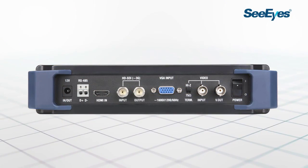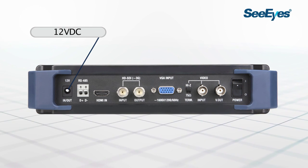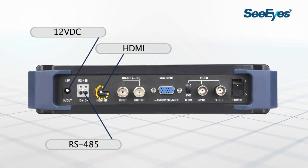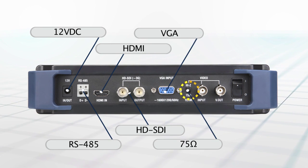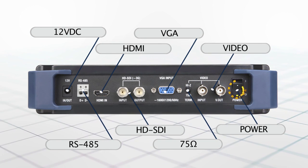On the top of the product, from the left side, you can see the power supply and recharging port for 12VDC, RS-485 input and output, HDMI input, HD-SDI input and output, VGA input, 75 Ohm switch, analog input, and the power on/off switch.